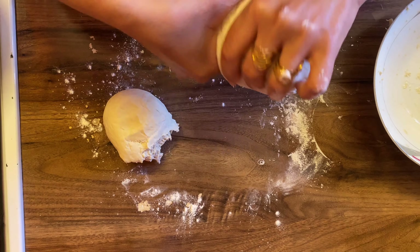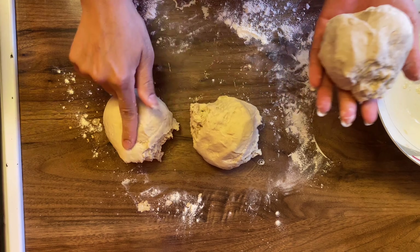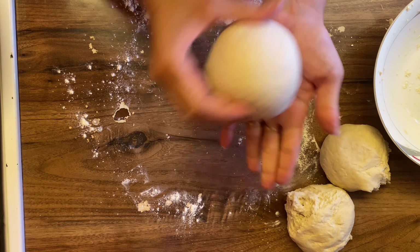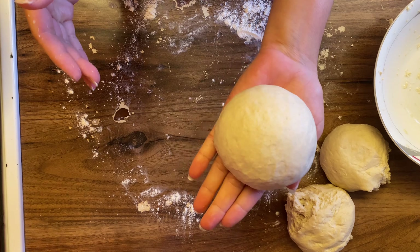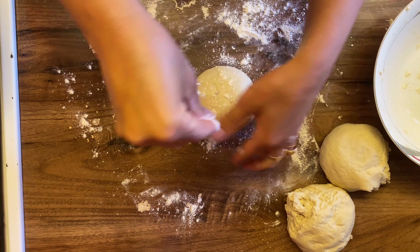Now I have 3 pieces of dough. I have divided the dough into 3 parts. You can see the dough — it is quite big. Now we will dust the dough with plain flour.